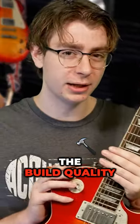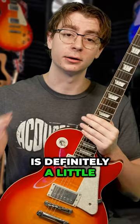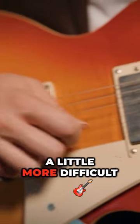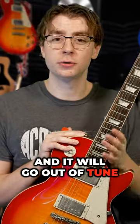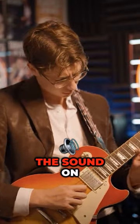The first thing is the build quality of an Epiphone is definitely a little lower than the Gibson. What I mean is it's a little more difficult to play — the action is a little bit higher — and it will go out of tune a lot more often and not stay in tune.